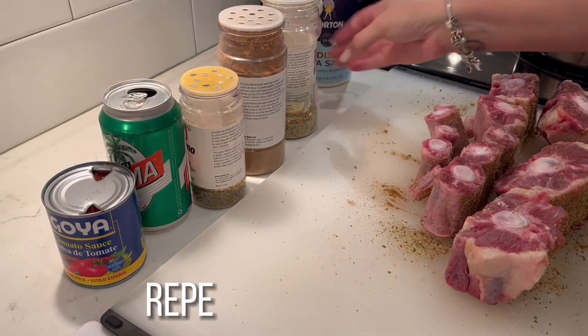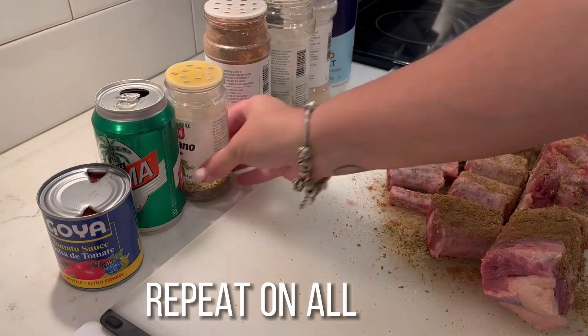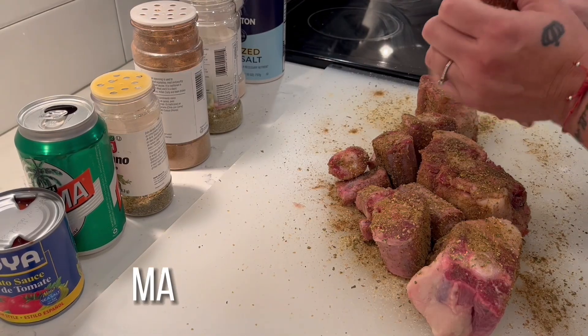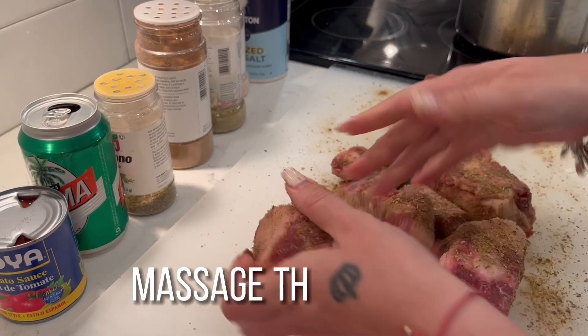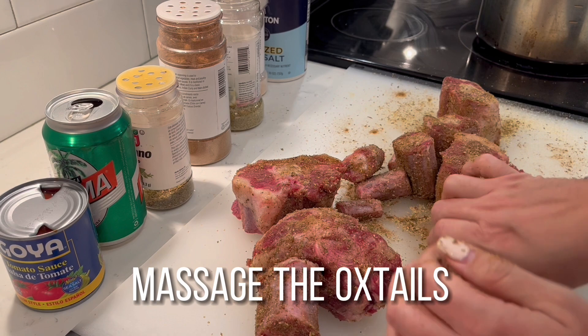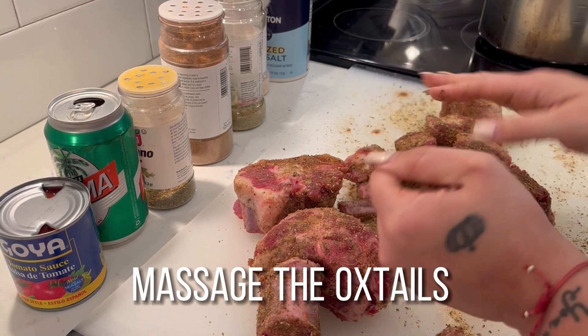We're gonna flip them over and add the same ingredients to all the sides, and we're gonna rub each and every oxtail to make sure all of that dry rub gets into all the nooks and crannies of our oxtails.